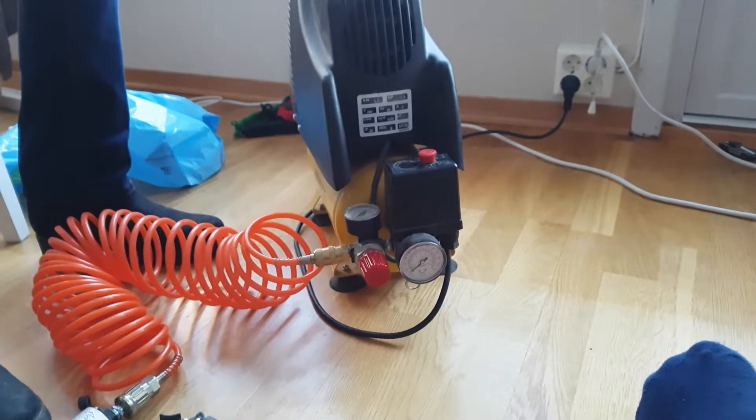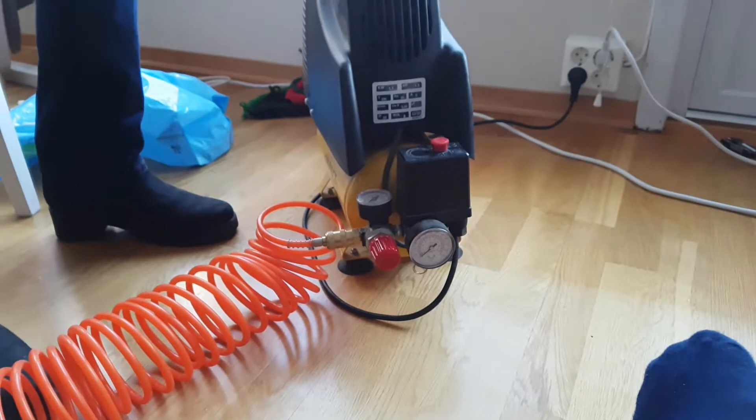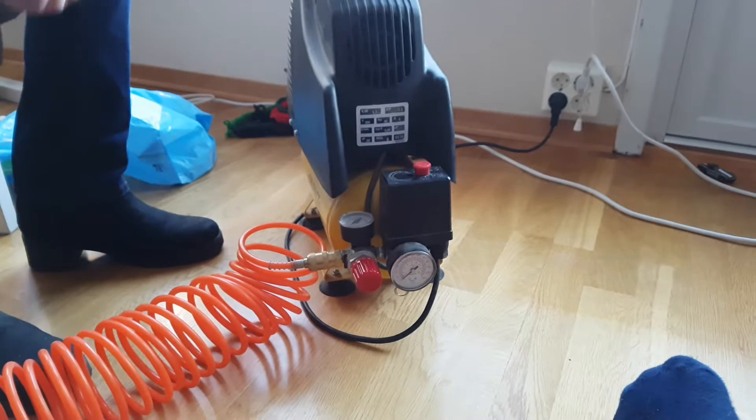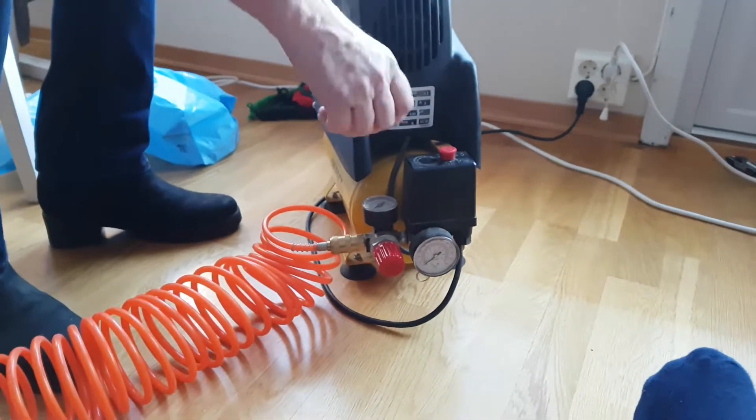Now we have to start again and fill up the compressor with air, and then the noise will start. Everybody hold your ears because here is the sound again — second attempt, round two!